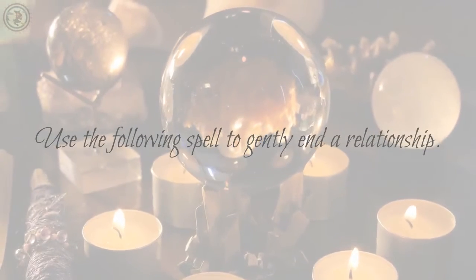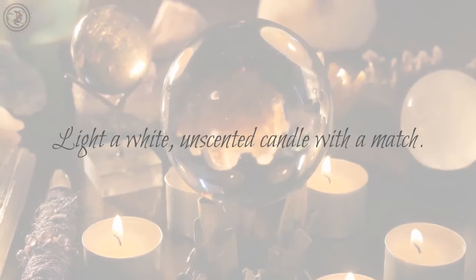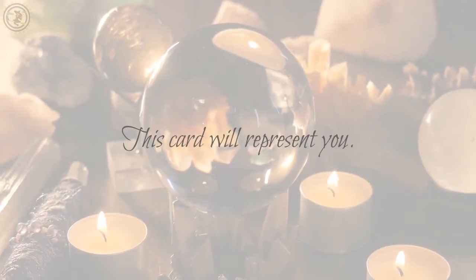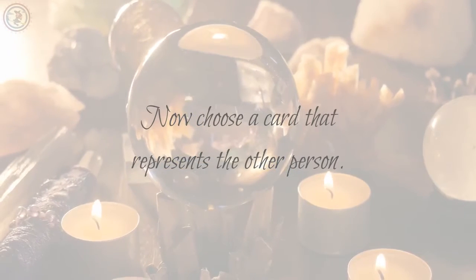Use the following spell to gently end a relationship. Light a white, unscented candle with a match. Take a deck of cards and select one. This card will represent you. Now choose a card that represents the other person.